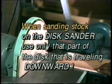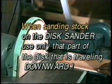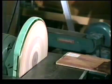When sanding stock on the disc sander, use only that part of the disc that is traveling downward. Otherwise, this could happen to you.